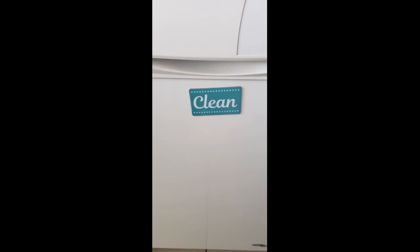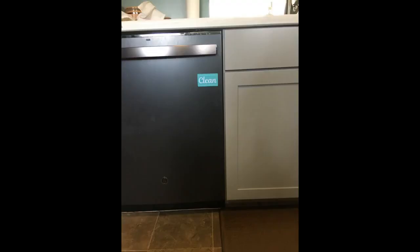Eliminates the need for the kids to ask me if the dishwasher is clean or dirty. Nice quality, not flimsy. Comes with a magnetic strip to stick on the dishwasher in case it's not already magnetic. One simple vertical flip to switch from clean to dirty.